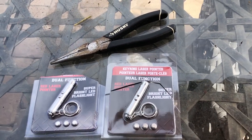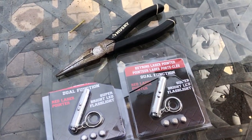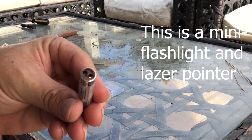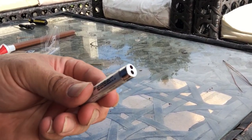First of all, go to a Dollar Tree or a 99 cent store and pick yourself up a laser pointer. This one I think is from a Dollar Tree. You might want to also pick up some bobby pins, tape, toothpicks, and some glue — not super glue. The tools you'll need are pliers and a small screwdriver.